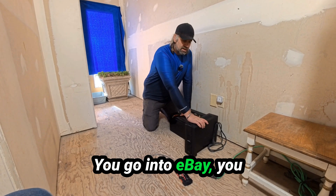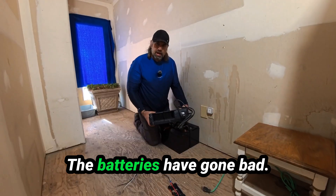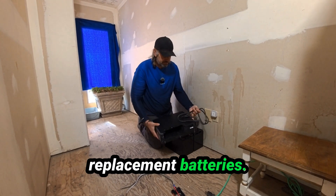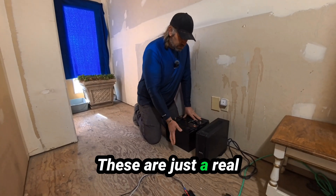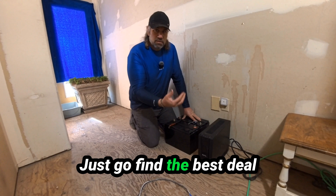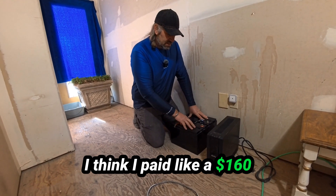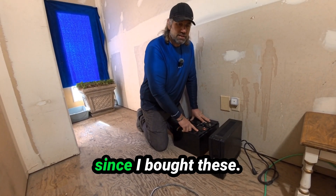You go into eBay and find yourself a UPS. This one is a 1300 watt UPS. The batteries have gone bad so they sell them cheap because they need replacement batteries. These are just real basic lithium iron phosphate batteries — go find the best deal you can on a couple of these. I think I paid like a hundred and sixty each for these, but they have come down in price since I bought these.